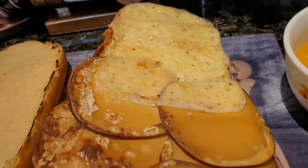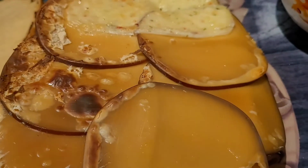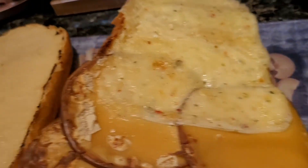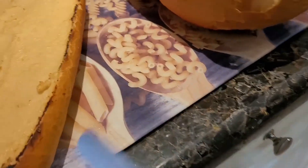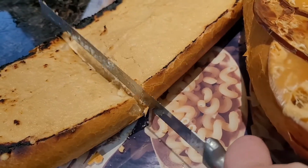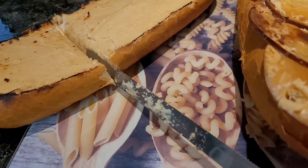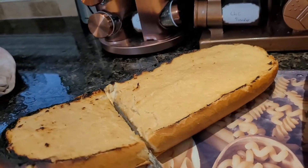It hit the heating element so it kind of burnt a little — I had it too close — but it still looks really good. I'm going to slice it up. It's toasted perfectly; I like it when it's still a little soft in the center. I'm trying to cut with my knife upside down, so that's really not going to work.